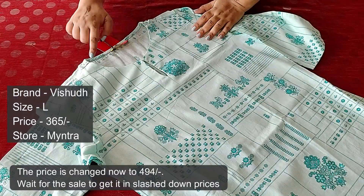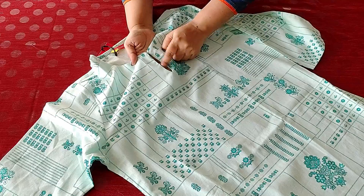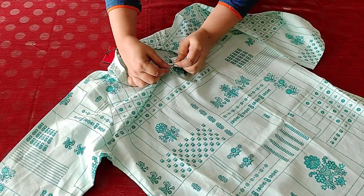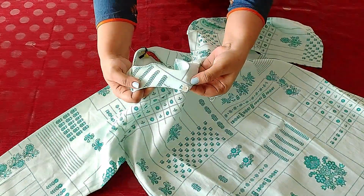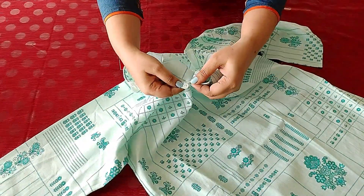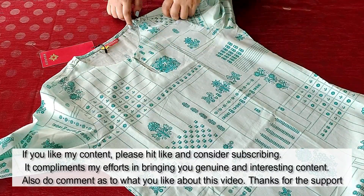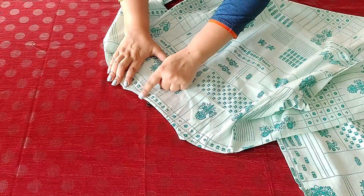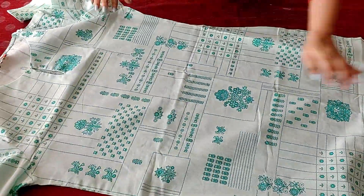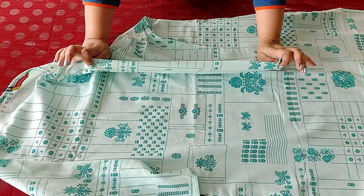This one is another pretty kurta in a light greenish blue shade. It has a simple round neck styled with a keyhole neck opening at the center of the neckline, secured with a button and loop — the finishing is neatly done. The back neck is boat-shaped and has barely any depth, maybe just a quarter inch. The print is the same on both the front and back side of the kurta. The sleeves are three-fourth in length and the cuffs are plain.